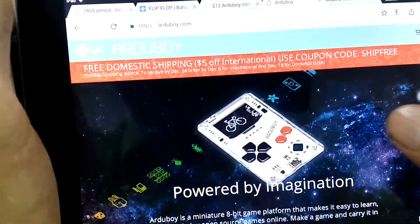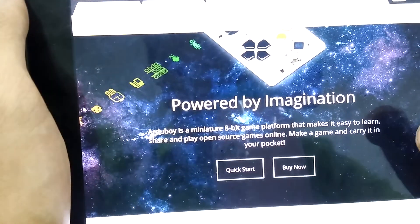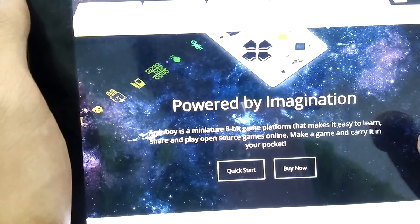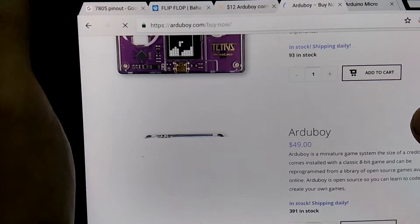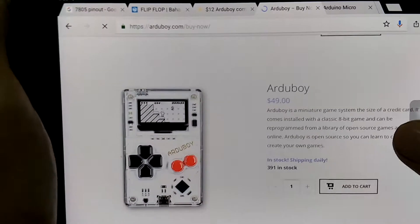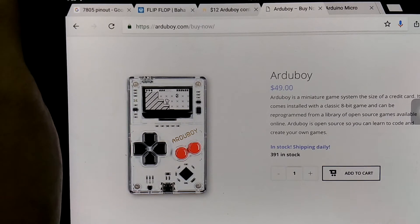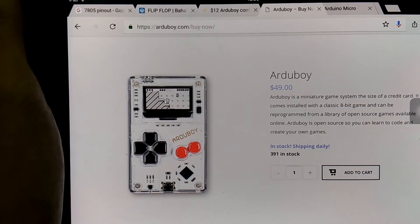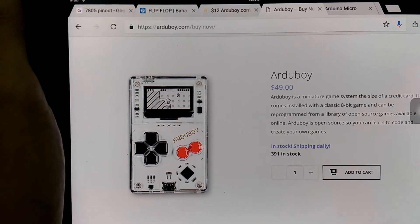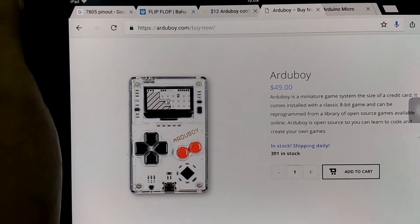As for the price of this device, it's actually quite reasonable — very reasonable for the quality. They also released a Tetris micro card version. The price is $49, which is pretty reasonable. But especially for people who live in my country, $49 for a device like an Arduboy is quite expensive for me, though from my point of view the price is very reasonable.